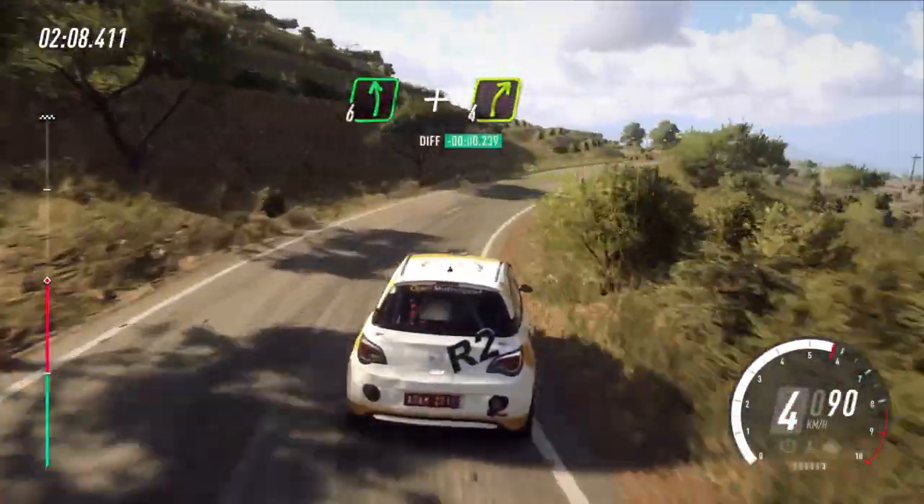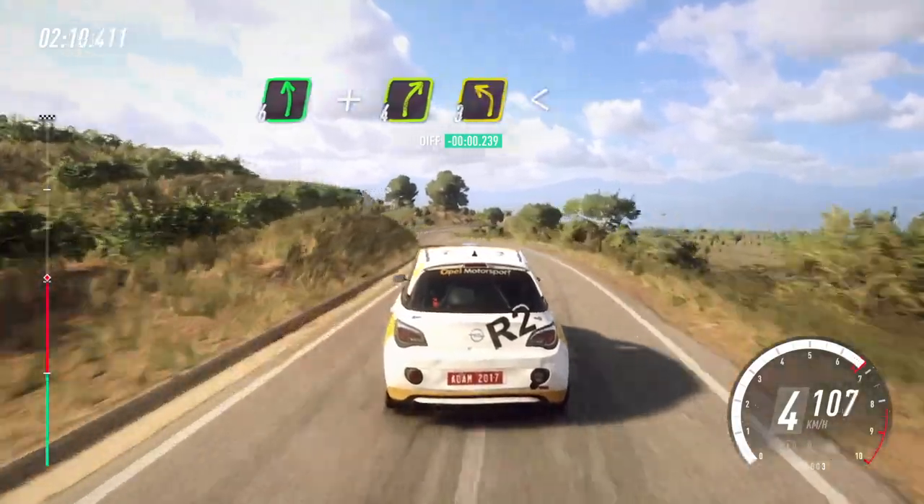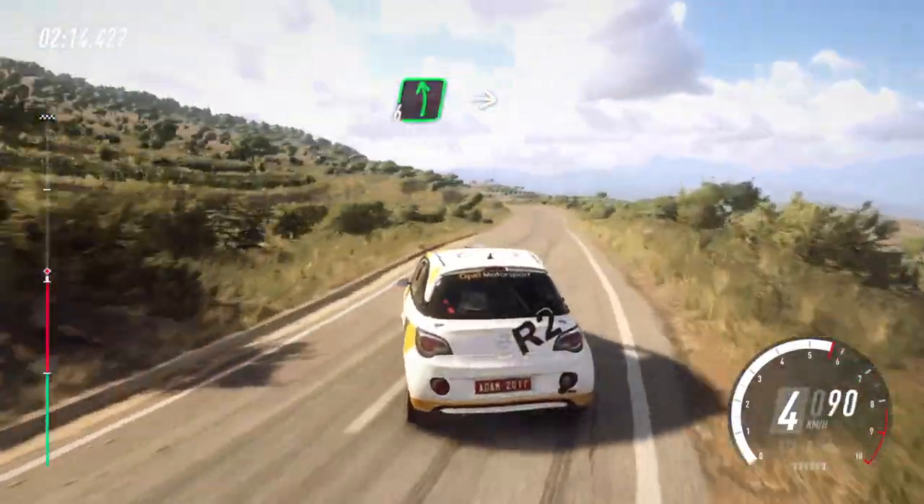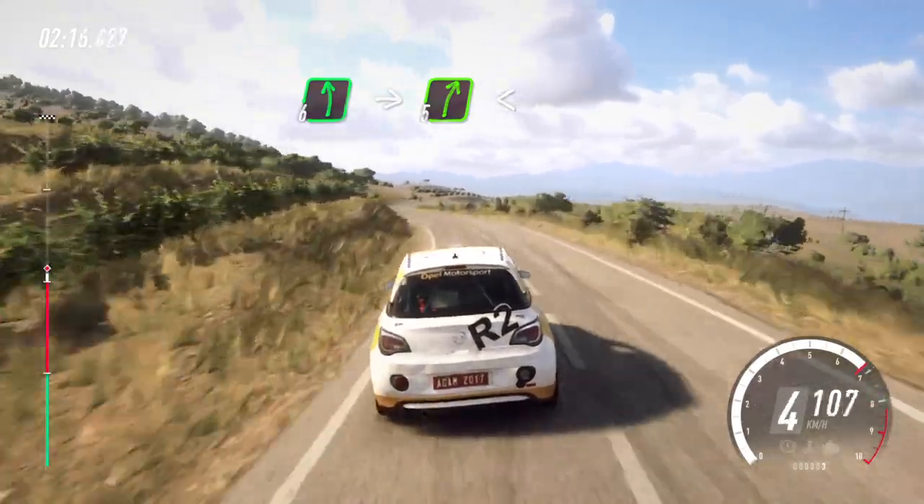Into 6 left, and small cut, 4 right. 3 left long, opens. 6 left, into 5 right. Opens, into 3 left tightens.